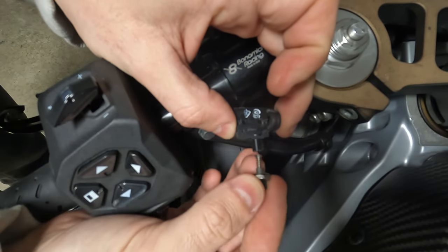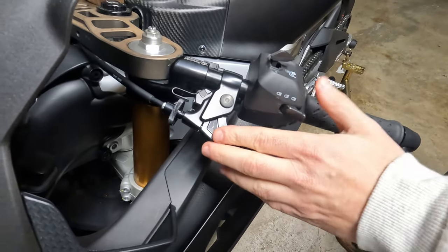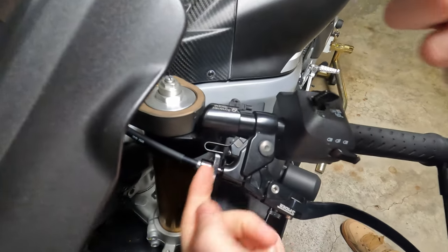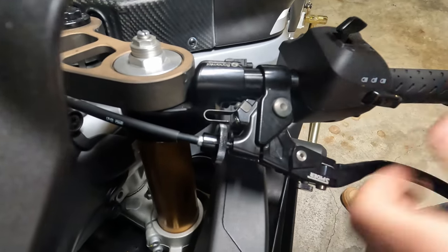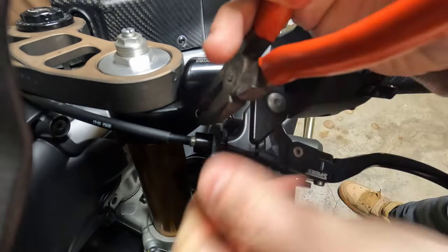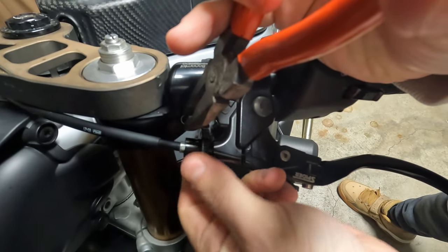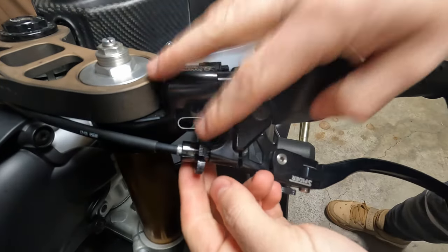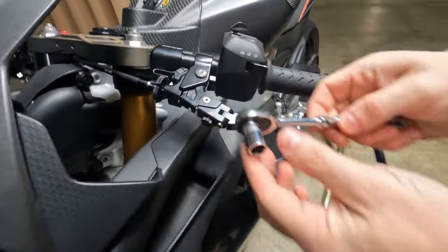The first thing we have to remove is the clutch lever. We're going to start with the clutch adjuster — we need to bring this as close as possible to release all the tension from the clutch to make it easier. That's all the way to the front. Once we do that, the next thing is to remove this nut underneath, which is a 10 millimeter. We're going to use a 10 millimeter socket for it.